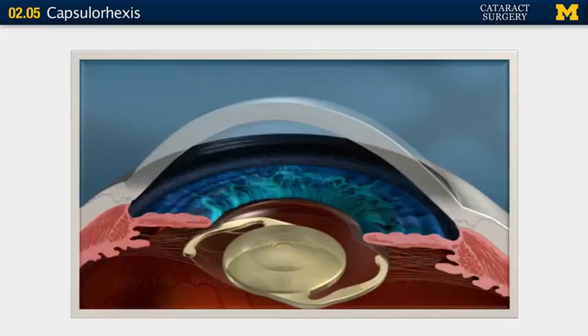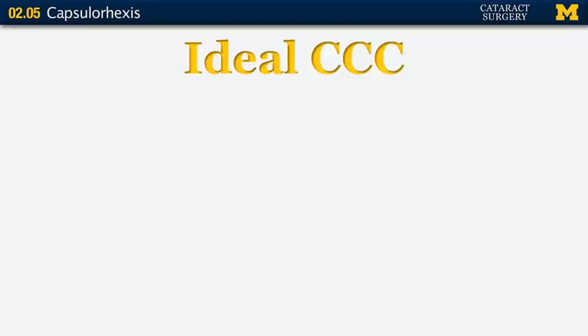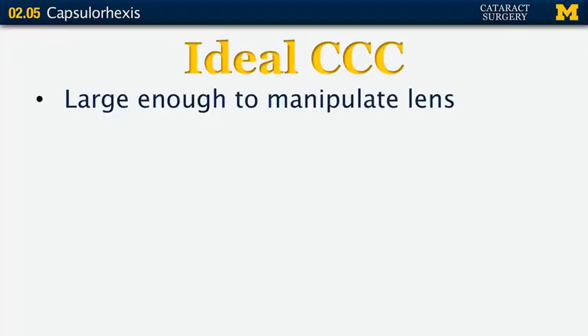Ideal placement is especially important for multifocal lenses, which should be perfectly centered. To achieve that, you need a nice round opening that ideally should be about half a millimeter smaller than the optic. The ideal continuous curvilinear capsulorhexis is large enough for you to manipulate the natural lens as you're removing it and large enough to manipulate your artificial lens once it's inserted.